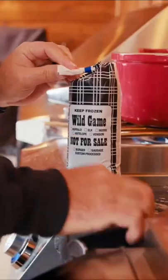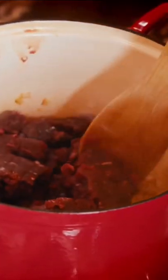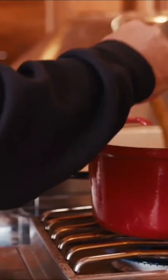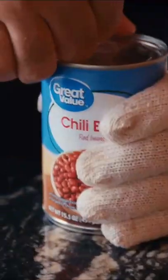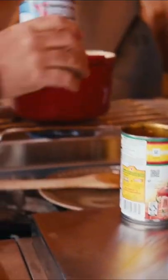Now it's time for the game. One pound of elk chili ground up, nice and fine. I'm gonna add three quarters of a packet of Williams chili seasoning, 10 ounce can of chili ready tomatoes, one 10 ounce can of original Rotel, one 10 ounce can of chili beans, one 10 ounce can of tomato sauce.